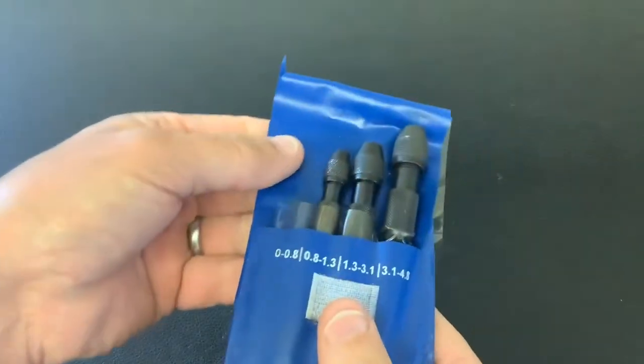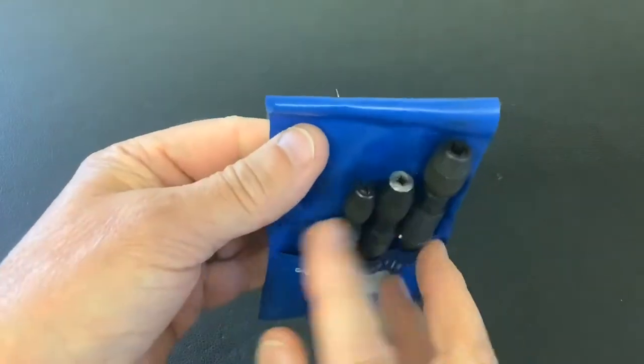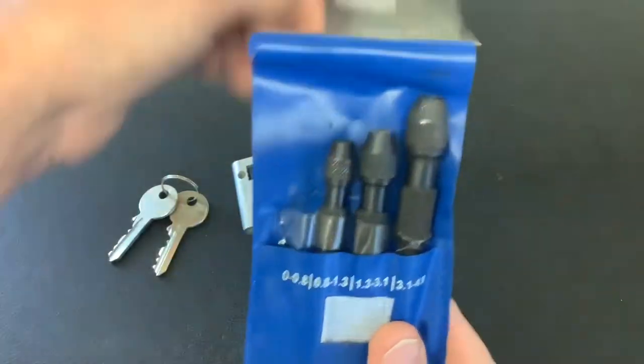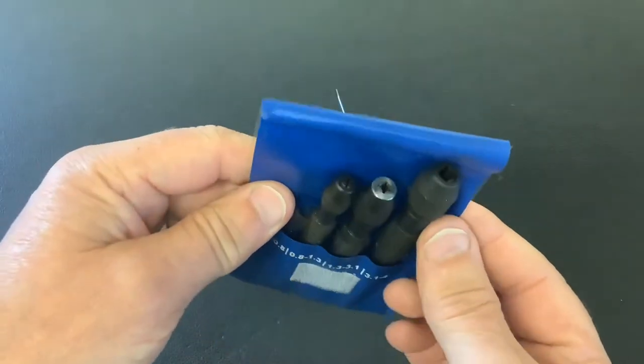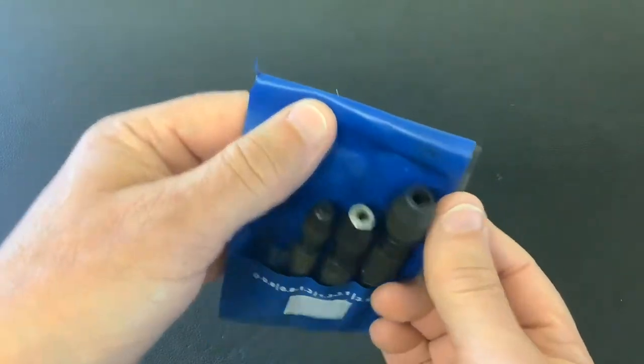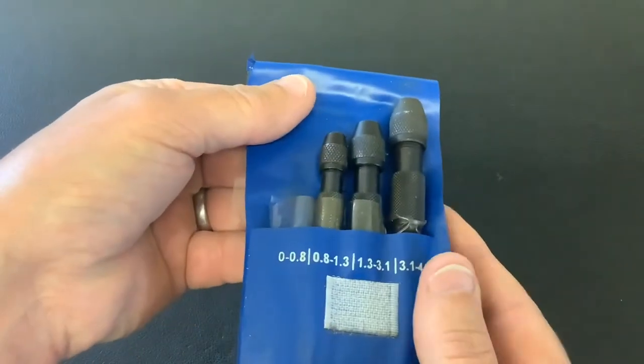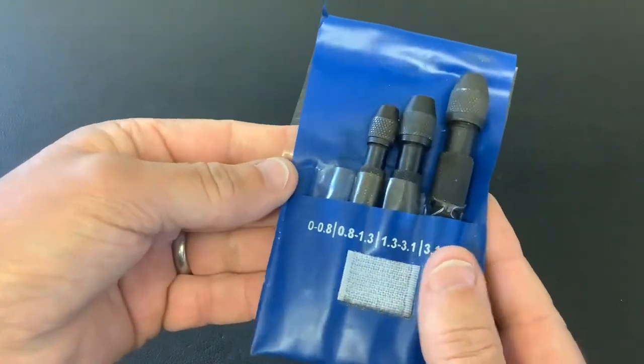In my last video, I showed you this pin vise set. It comes with four tools, about five quid to buy, cheap as chips, certainly worth having. I picked open a mortise lever lock — I put a bent nail tension tool in one, bit of piano wire in the other, and I got open a mortise lever lock with it.